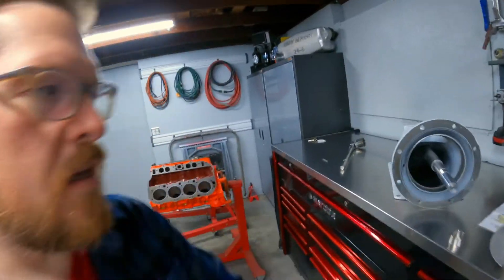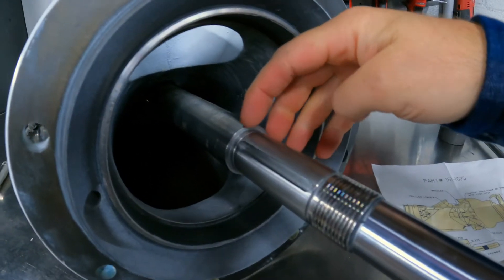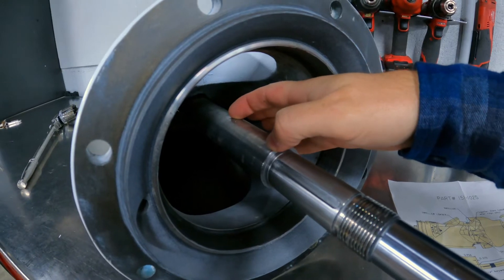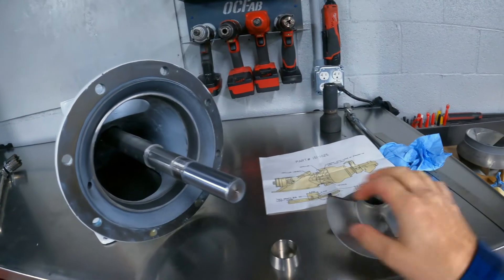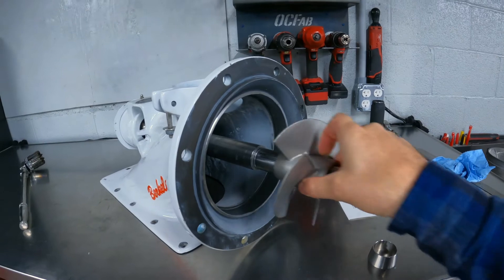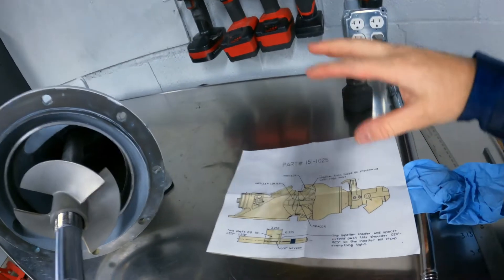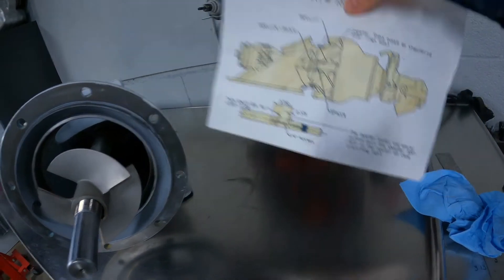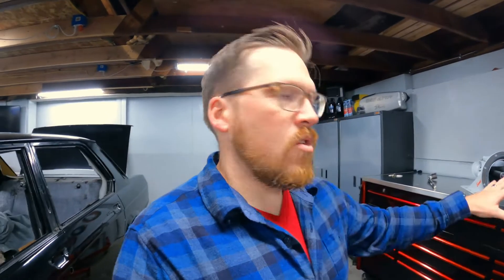Now that I've got the impeller off, it's pretty clear to see the shaft where the impeller sits. We have the keyway here and the stop for the impeller. What we need to do is machine down the shaft about three and a quarter to three and a half inches forward to a smaller diameter, and that's going to give us enough room for this spacer and the inducer to sit on - right now there's just no way it's going to fit. I purchased this inducer from CP Performance and they gave me a blueprint of the needed machine work and dimensions for this specific inducer and spacer.